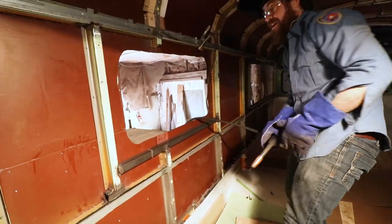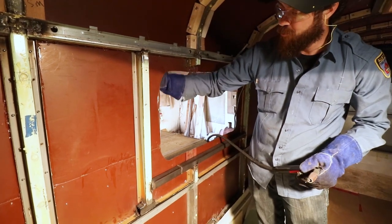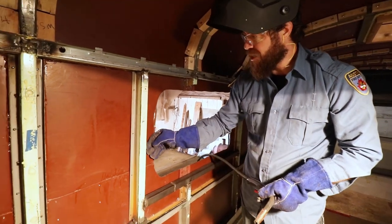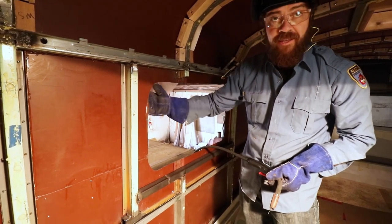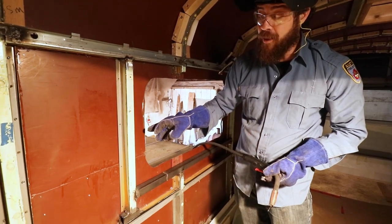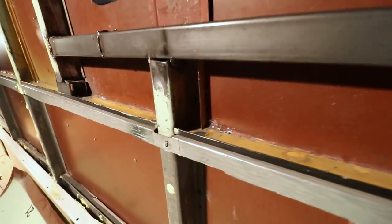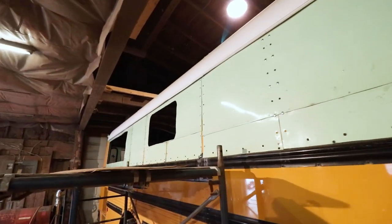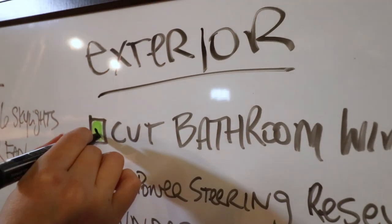Looks like it was meant to be there. We can rivet into that later to secure it, and before riveting we can push it out and put some polyurethane caulking in there to help seal the rivet holes and absorb vibrations from driving. Thanks for joining us on this quick little detour as we cut our bathroom window. Tune in next week when we continue installing the floor - adventure on!